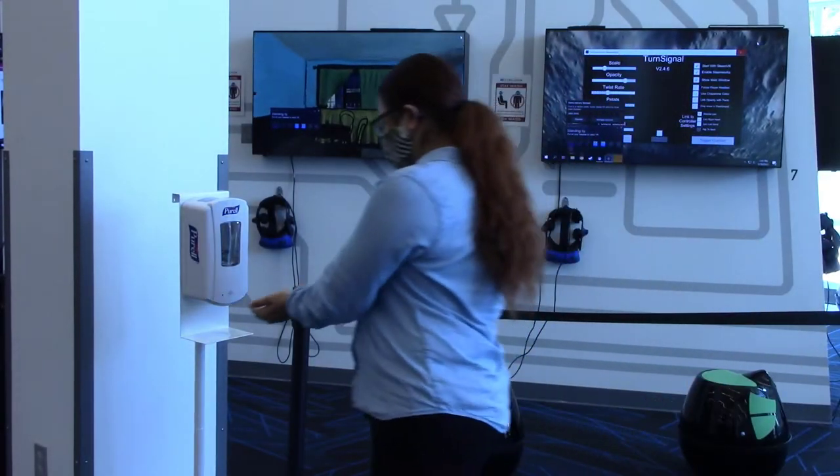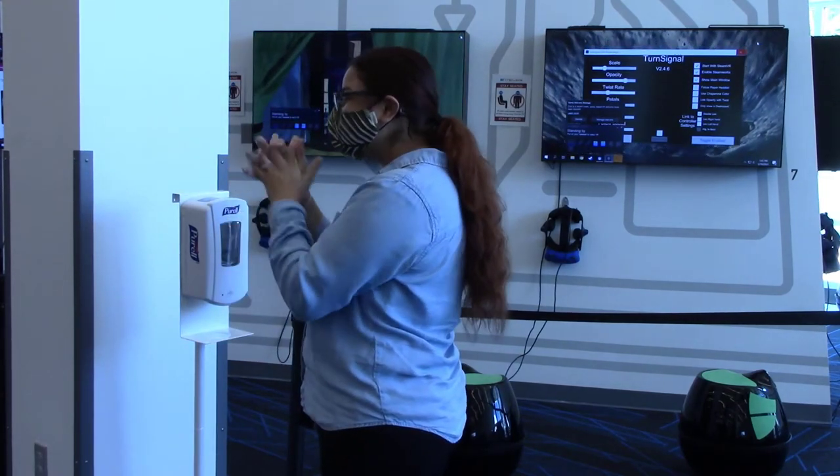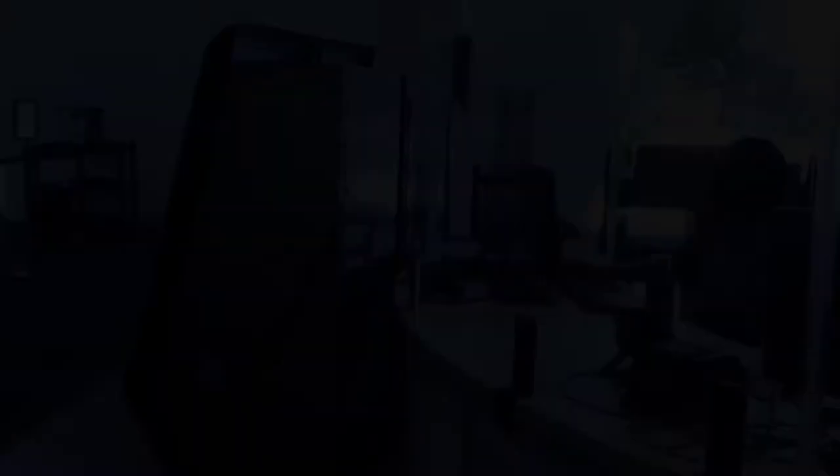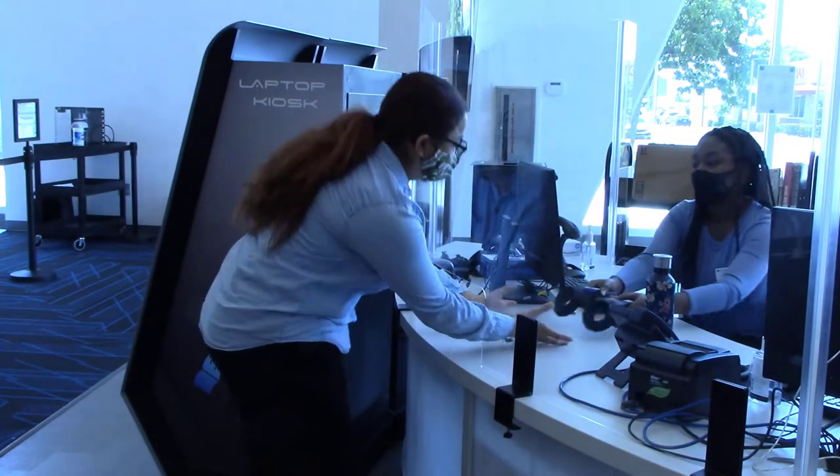Start by sanitizing your hands at any of the nearby sanitation stations. Staff will hand you two controllers.